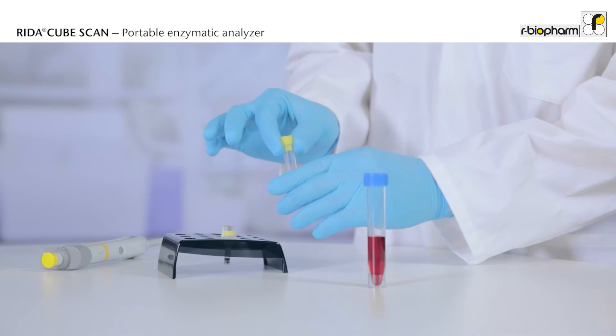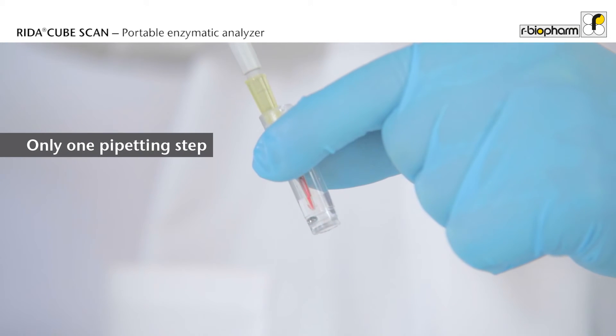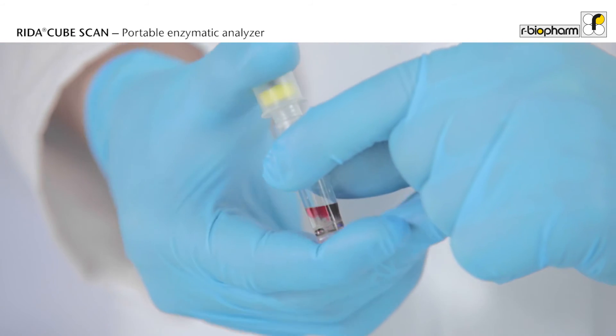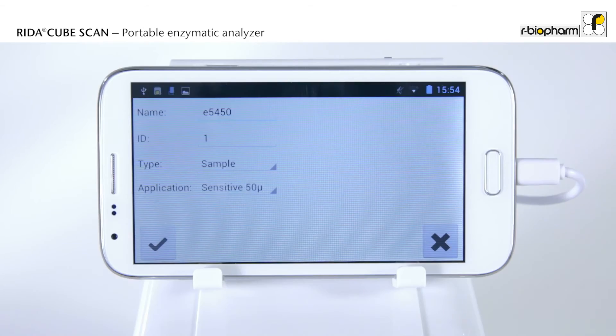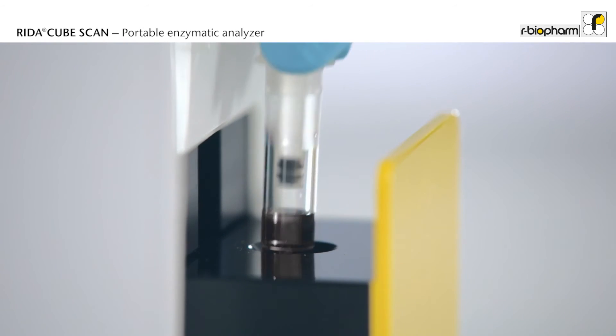Open the test tube and discard the cap. Pipet the sample into the tube and close the tube with a specific reagent cap. Now the tube is ready. Press on start.